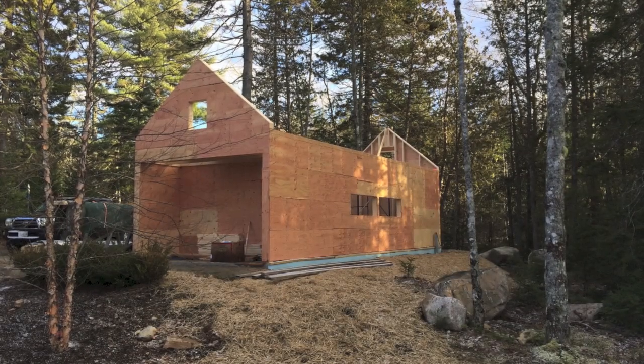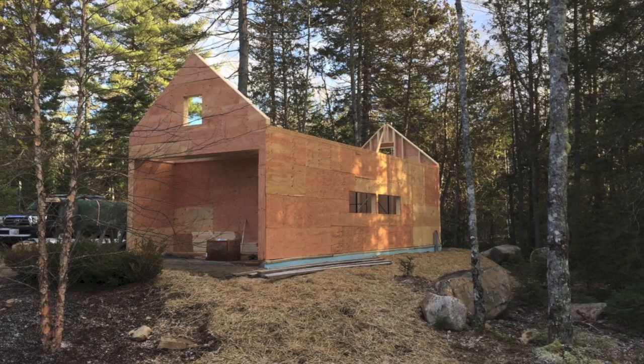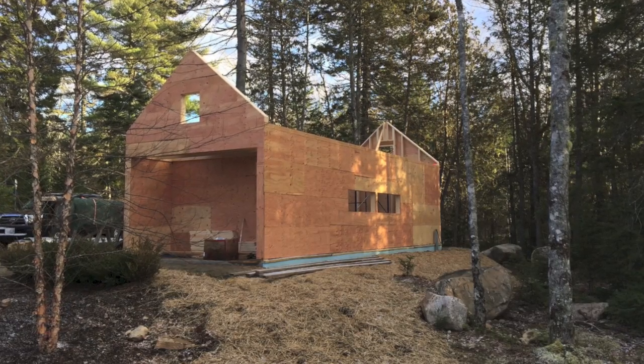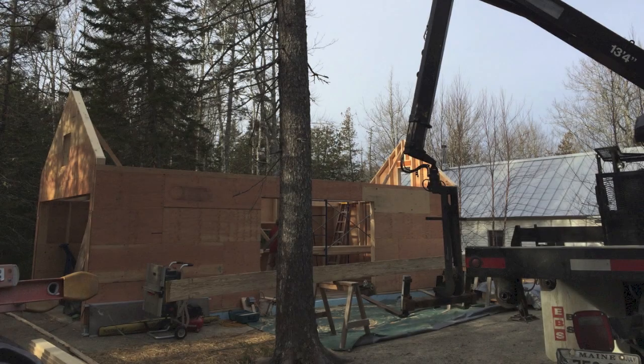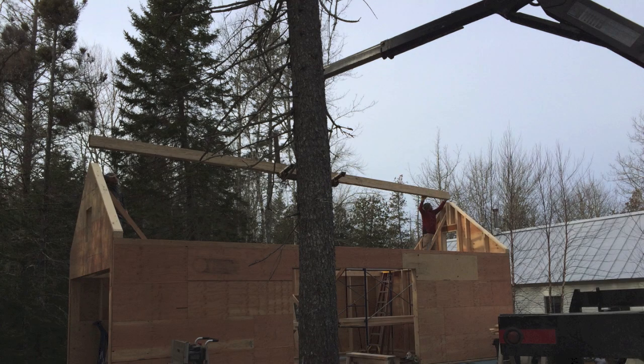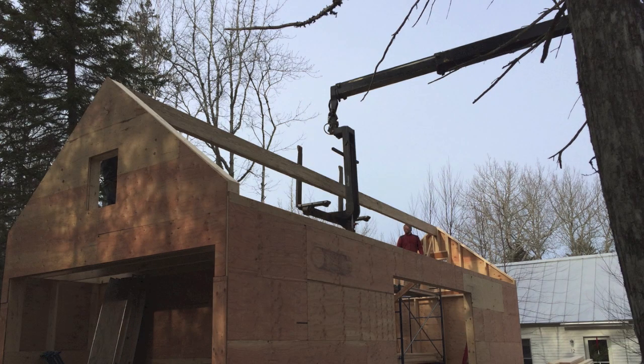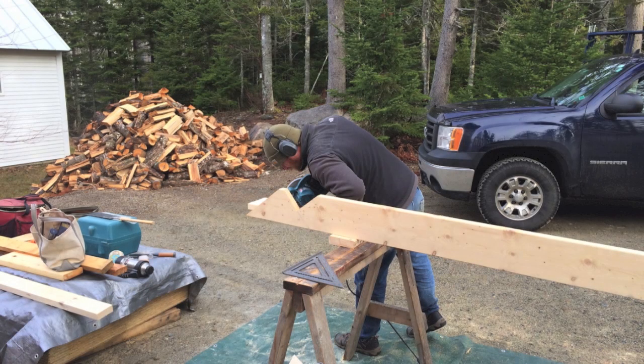Now you can see they've framed up the gable ends here. Everything has been sheathed, and the next step is to begin setting the ridge pole where we'll set our roof rafters. They've done something smart here — they've basically used the local lumberyard's boom truck to lift this really heavy beam into place. Instead of having them drop the beam off on the job site, they had them get the boom truck close enough to just lift it into place.